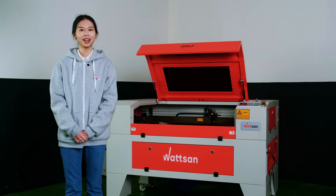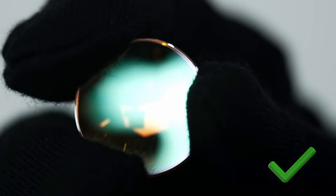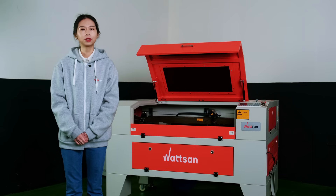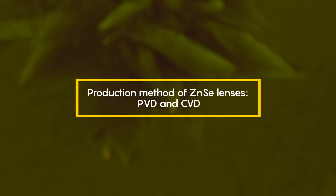So, we can claim that the preferred choice for the majority of tasks are zinc selenide lenses, because of their high transparency, thermal resistance, and good price. Further on, we will be talking about them specifically — the production methods of zinc selenide lenses: PVD and CVD.